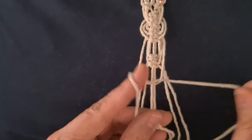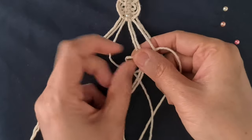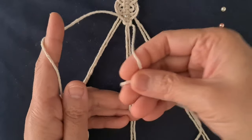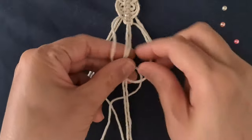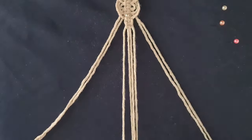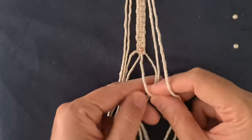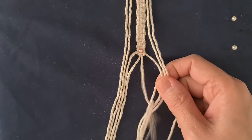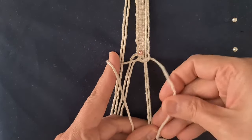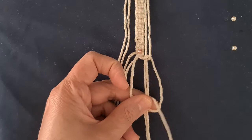Repeat the square knot lobe pattern 9 times. Tie 18 square knots. Tie the square knot.